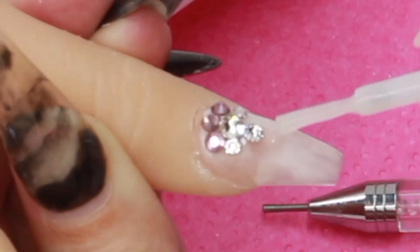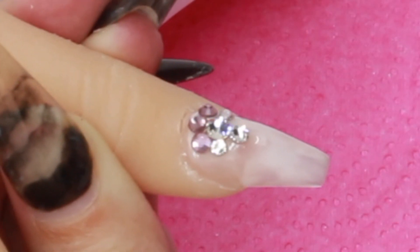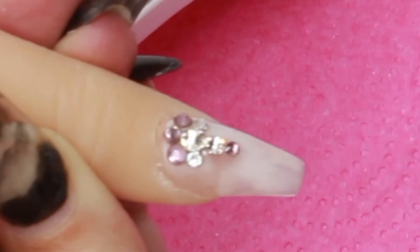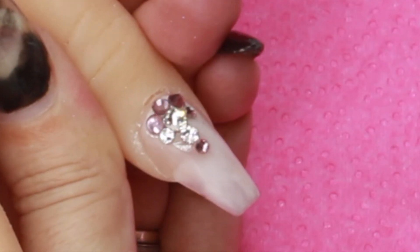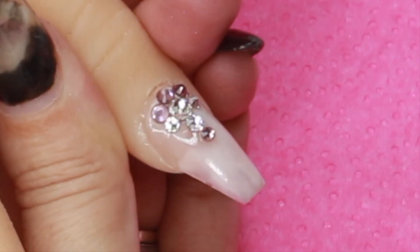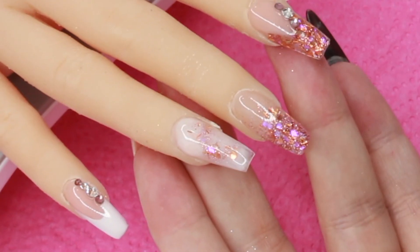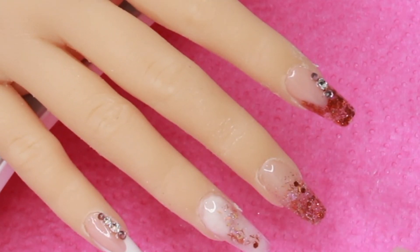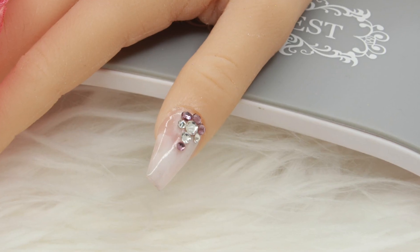As soon as one crystal touches another they are stuck, so just a little tip there — I used to have them going all over the place. I loved this little design I did on the thumb; I'm an absolute sparkles lover and this was just an amazing little design — I'm besotted with it, just look at the sparkle! So there you go guys, I hope you enjoyed this video. If you did, give us a subscribe and a thumbs up and make sure you follow me on all my social media. More videos to come — love you guys, bye!